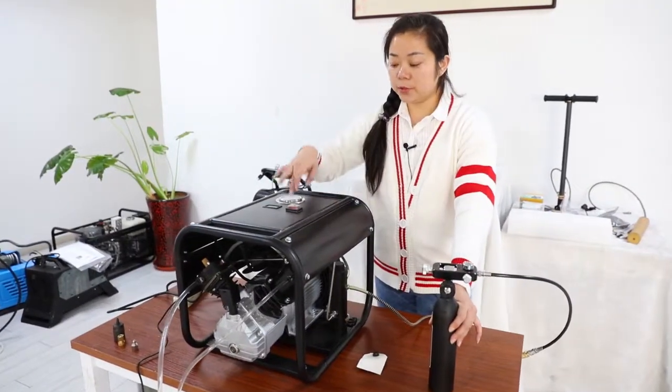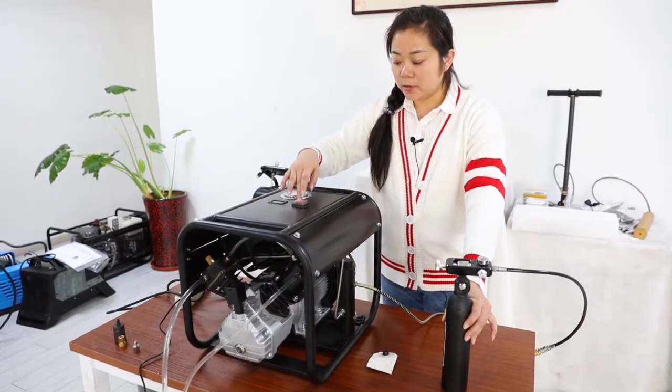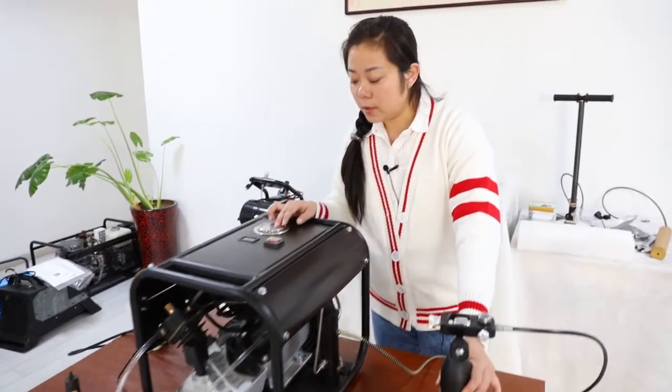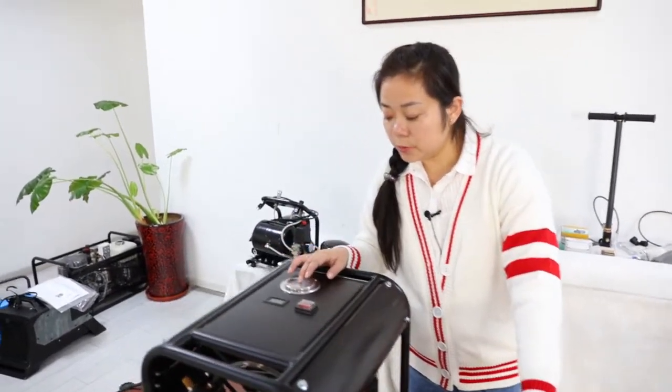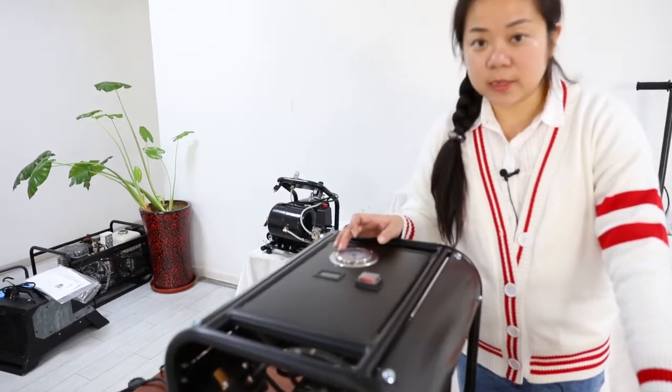Then you can push the on/off button, and you can see the pressure gauge turn to 2,000 psi, 3,000 psi slowly.